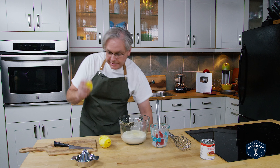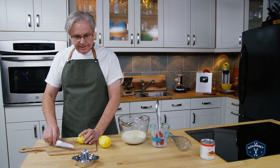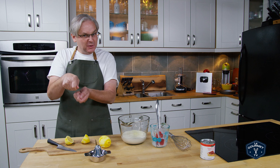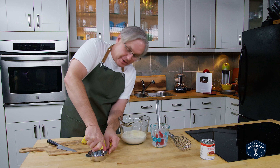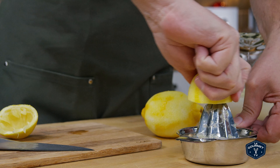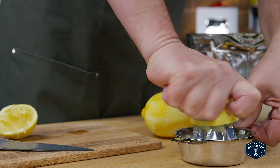Now we need to juice the lemons. I'm just gonna cut it in half and this is the lemon juicer of choice that I use. We have the ones where you squeeze it, but I never find that I get as much juice out of the lemons that way, or the limes for that matter. I find this, even though it's just a simple, simple thing and it's not very sexy, to be the best way to get lemon juice.